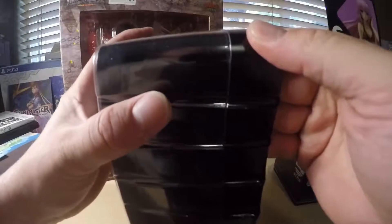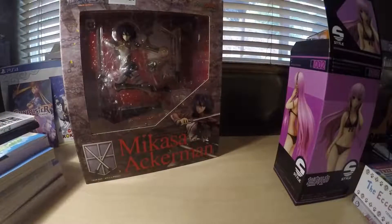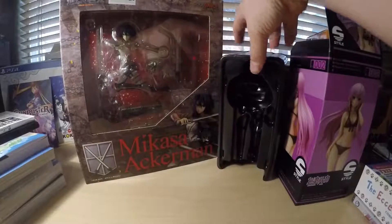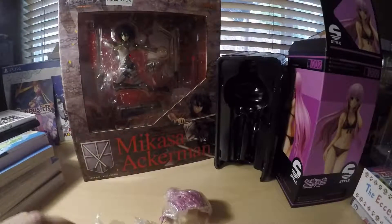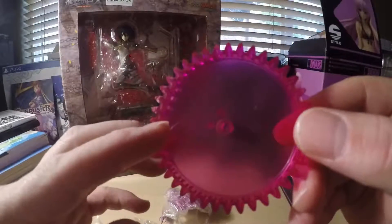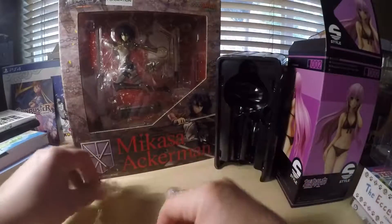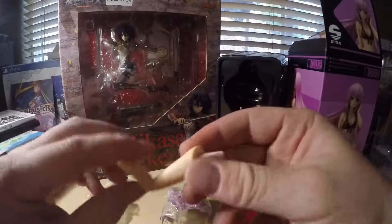I'm going to do it now if I can ever get this blasted off. There we go. I'll take this off without ruining it. Okay, here we go. Got that. Oh, she's put together — no, she's not. Here's the platform. It's a gear. And her body in little pieces, one by one.